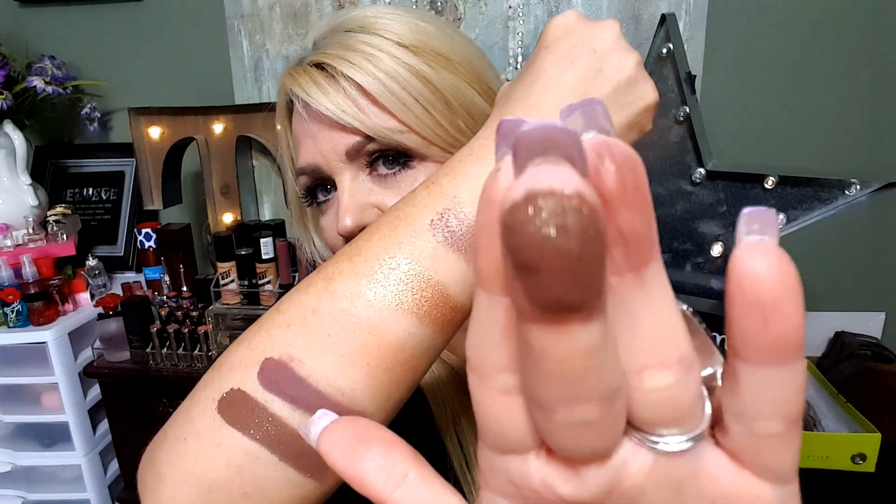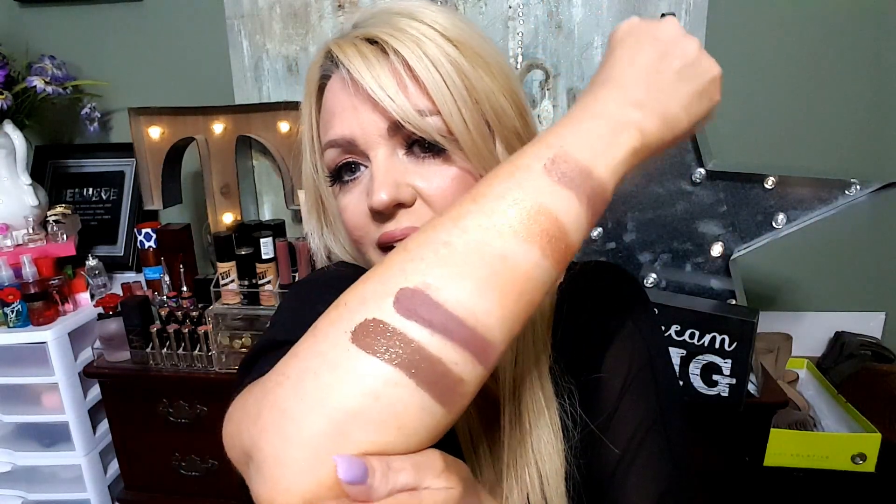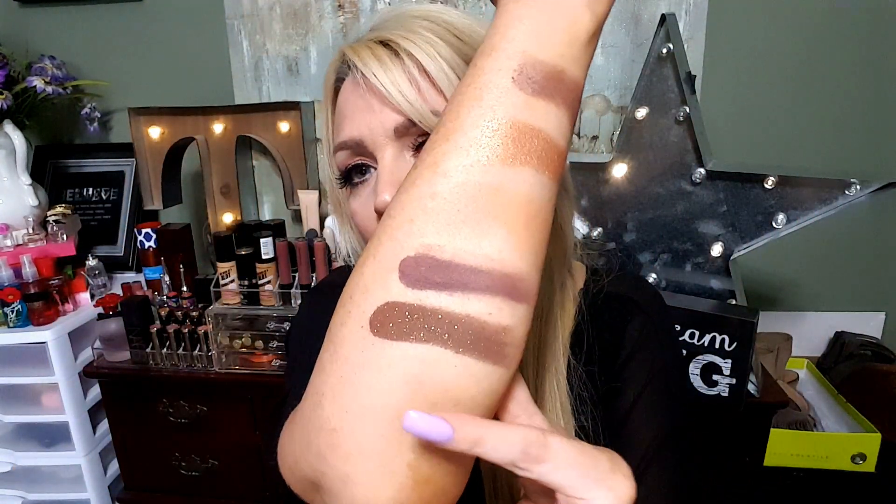There is so much glitter in that shadow — it's called Sippy Sippy. Oh my god, to put that on for the holidays and pack it on your lid — it'd be so pretty for New Year's. I mean look at all that sparkle — that is so pigmented, oh my gosh, that is gorgeous.